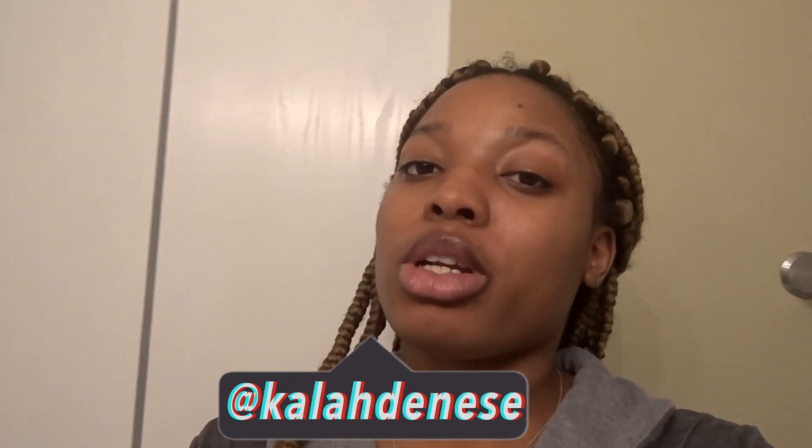Alright y'all, so as you guys can tell by the title of this video — wait, I have a whole intro. What's up y'all, it's your girl Kaylin and it's my cat again with you in the video, and today I'm going to be doing my skin care routine.